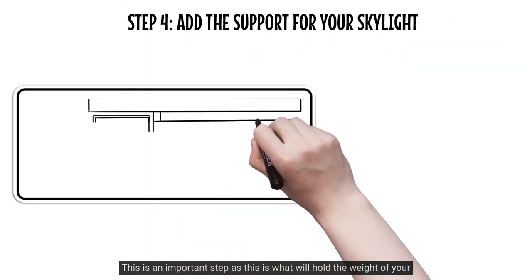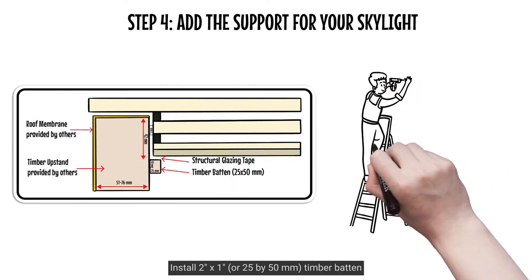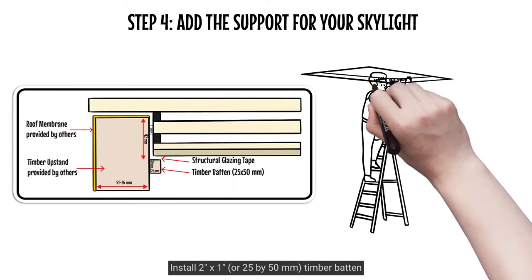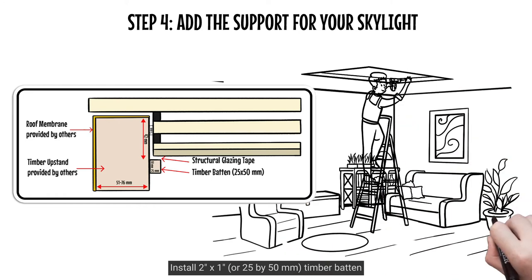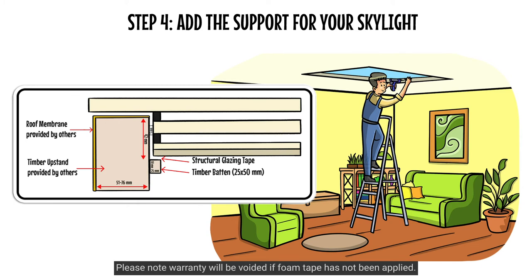This is an important step as this is what will hold the weight of your skylight. Install 2 inch by 1 inch (25 by 50mm) timber batten 42mm below the top of the upstand. Apply foam tape on top of the timber support to correct any discrepancies and protect the bottom laminated glass pane. Please note warranty will be voided if foam tape has not been applied.